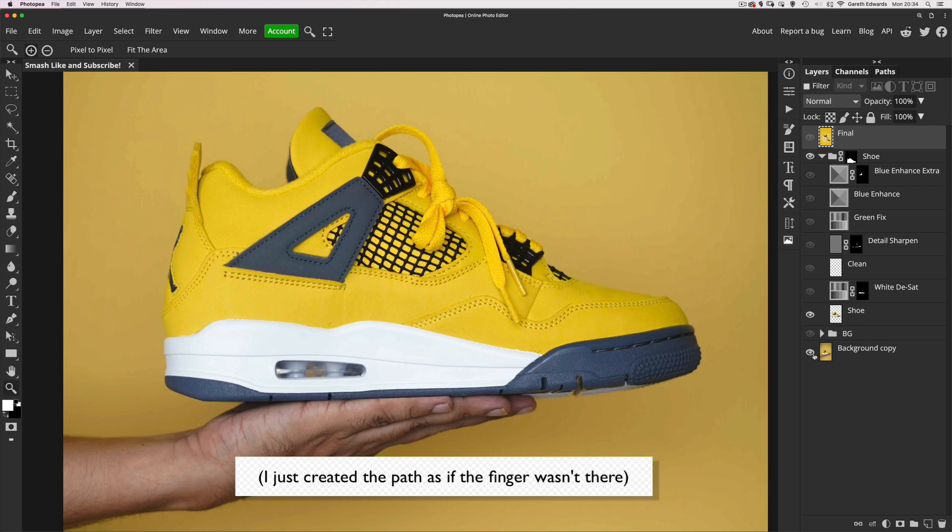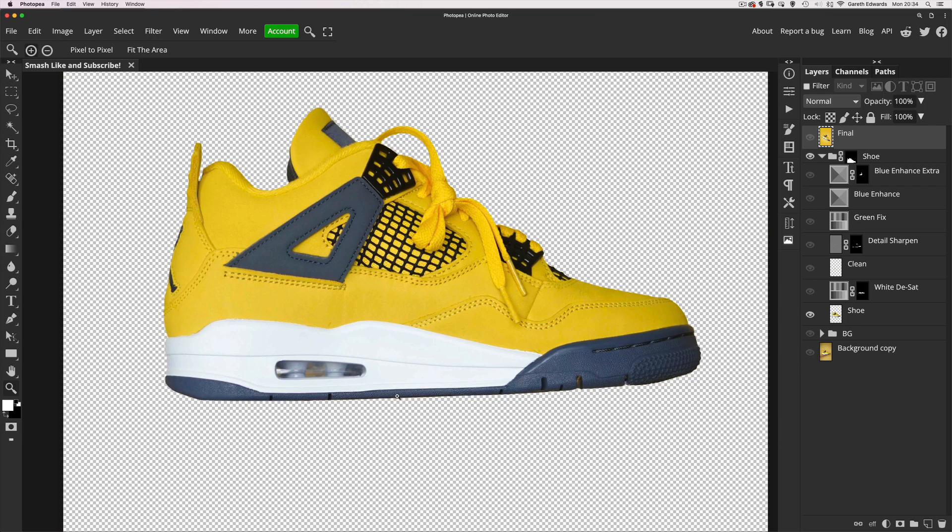Once I cut the shoe out, I used the clone tool to quickly and easily clone over that bit of finger so that it was just the clean shoe material without anything else interfering.